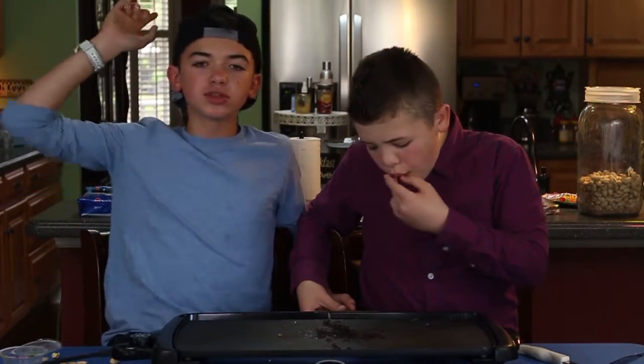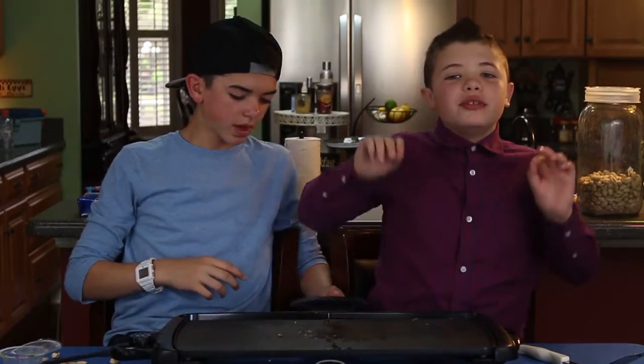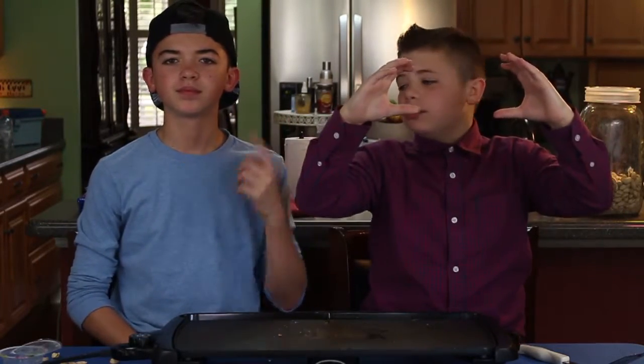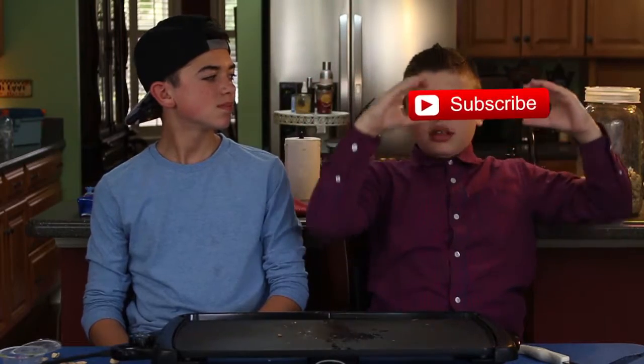Well, thanks for watching guys. You should subscribe and share this video. Make sure you click the red button. Comment with a capital C. Make sure you click the red subscribe button.